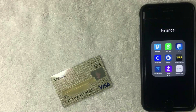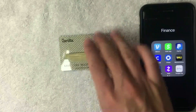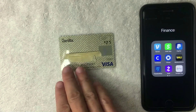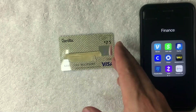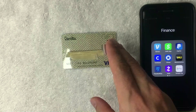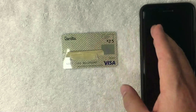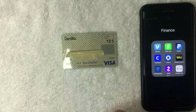Hey, welcome back guys. Today on this video we are talking about the Vanilla Visa debit gift card, and more specifically we're going to see if we can add this into our PayPal app and use it as a payment method. If you're not familiar with the Vanilla Visa debit gift card, they're definitely one of the more popular gift cards on the market right now. You can buy these cards at a local retailer — I bought this one at 7-Eleven. Once you buy the card you can load cash onto it, and then you or someone you give it to can use it at most places that accept debit Visa. But can you use it on your PayPal app as a payment method? That's what we're going to find out.